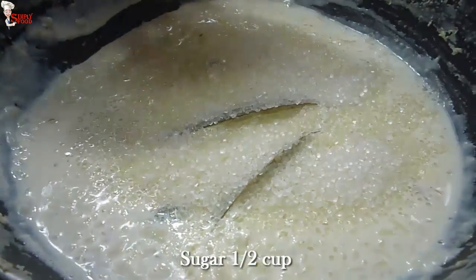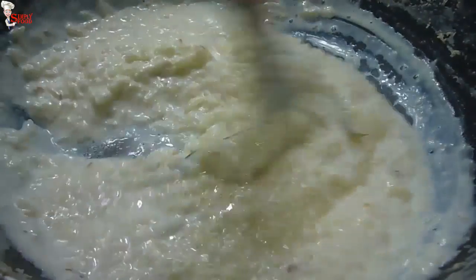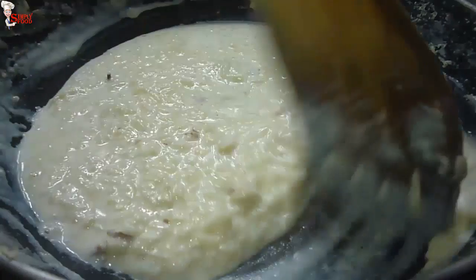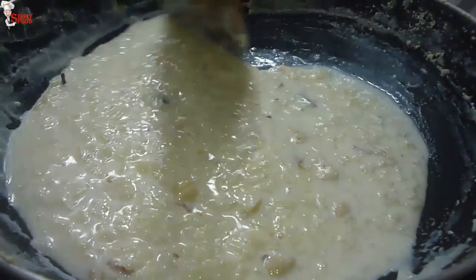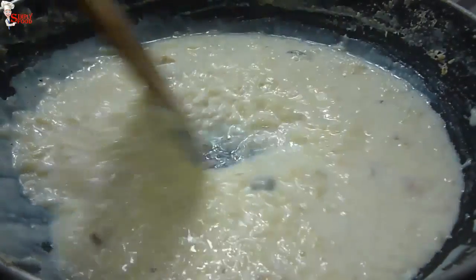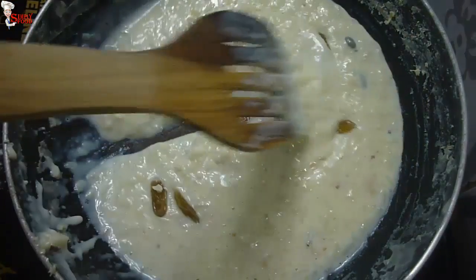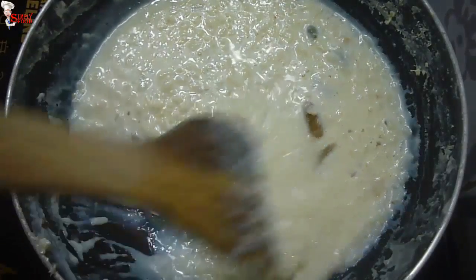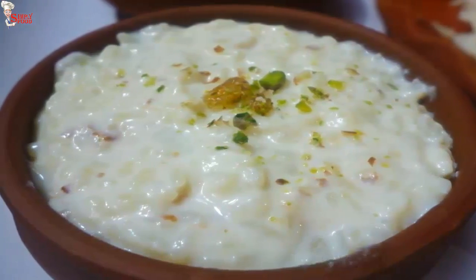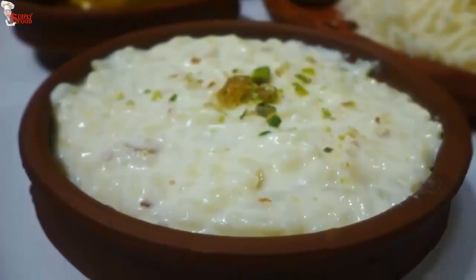Now add half cup of sugar and mix nicely — you can adjust the quantity as per your taste. Now add chopped cashew nuts. If you don't want to add sugar, you can add jaggery also. Switch off the flame, then add raisins and mix. Paish is ready. Sprinkle some chopped pistachio and raisins on top. You can serve paish hot or refrigerate it and serve cold, as I am doing.